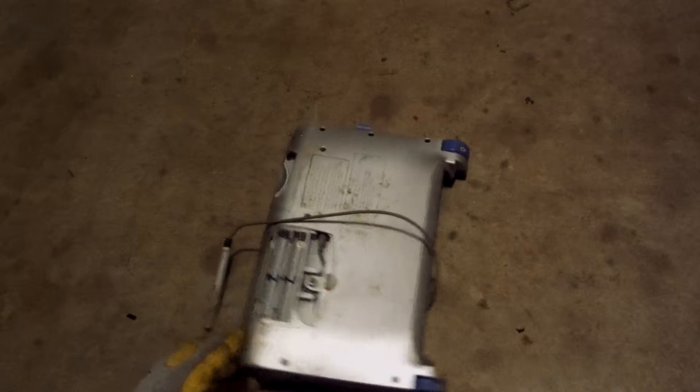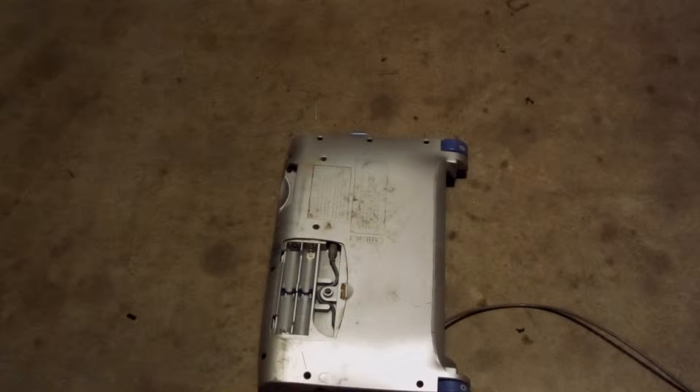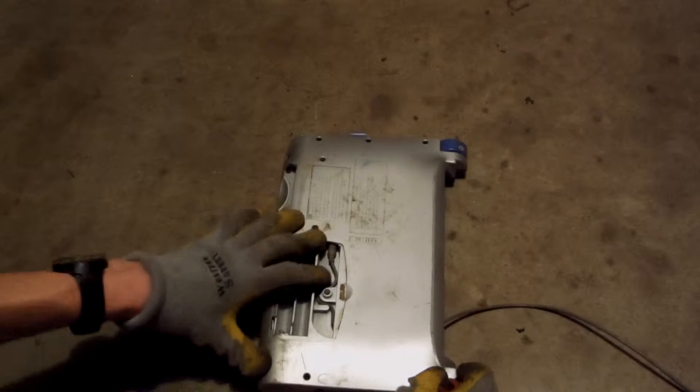As you can tell, the battery cover has already been removed and the batteries have been removed since it was quite rusty. So now the first thing we gotta do is remove all the screws on the back.